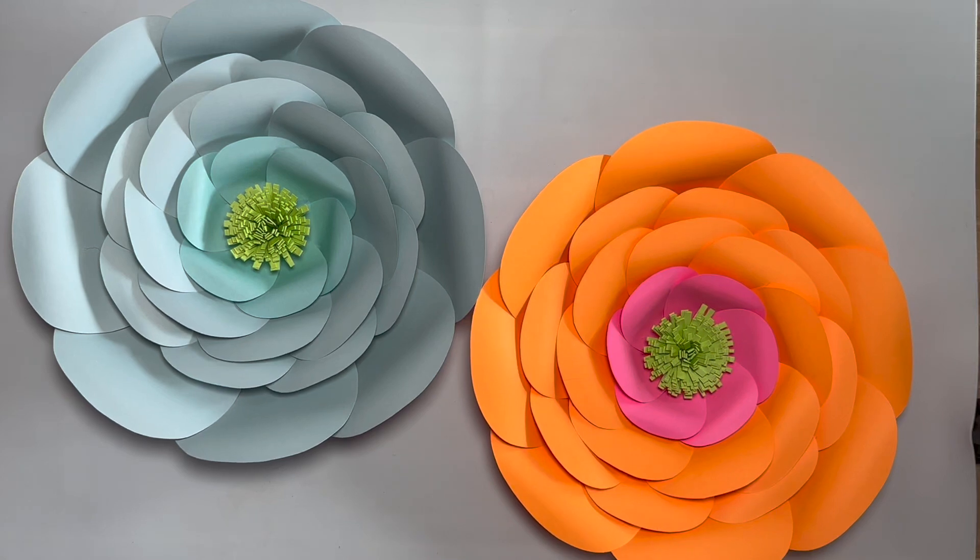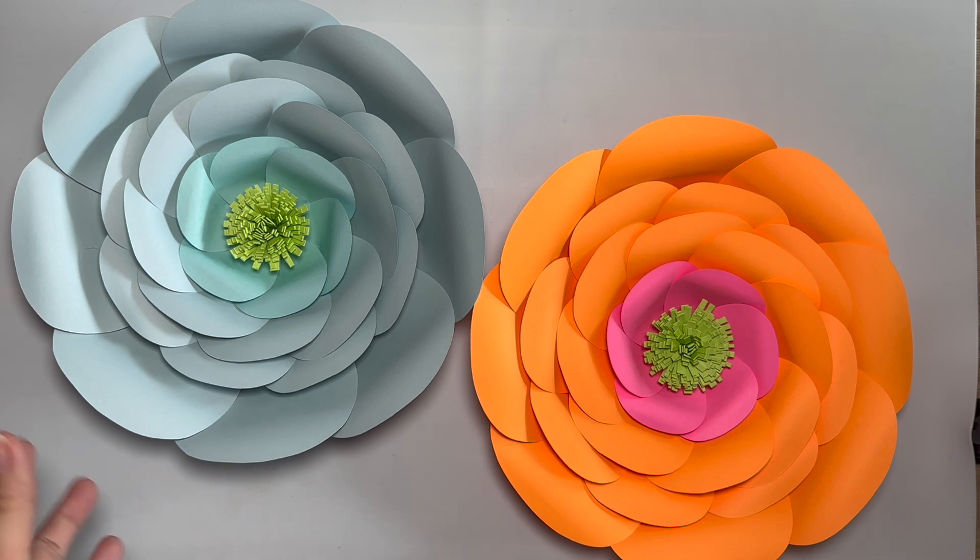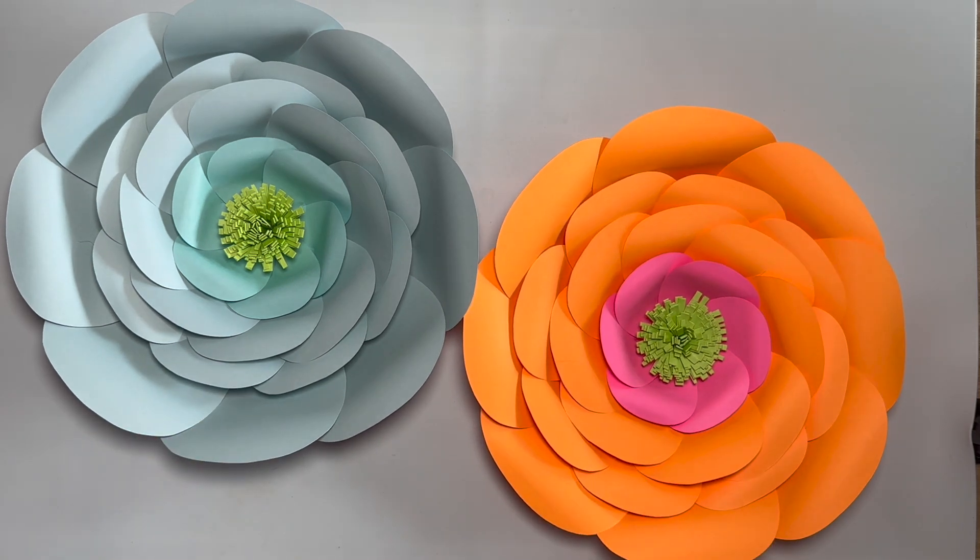Hi you guys, it's Karina. I'm back with another video tutorial and today we're going to be working with my template 17. We are going to be making this flower right here. I wanted to show you guys how to make it — super simple to make. Definitely a template I recommend if you are a beginner with my template 17.